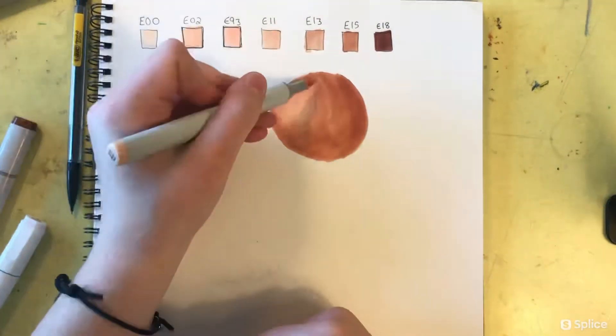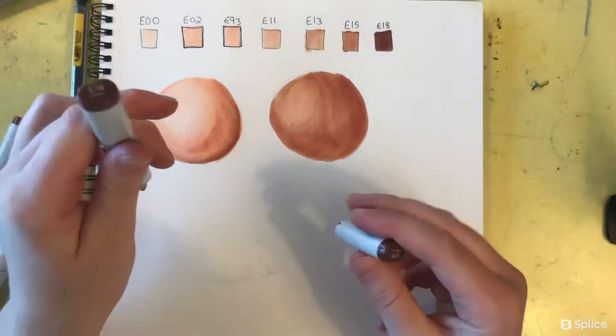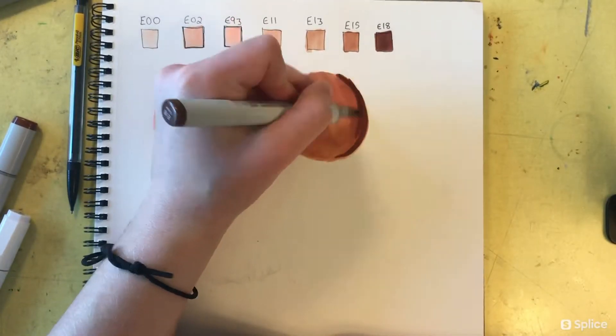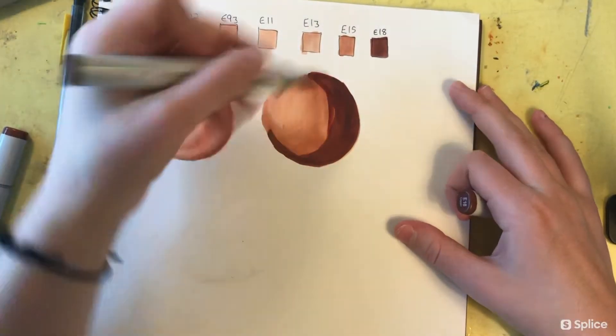It's hard to use the E18 marker and properly blend it. As you'll see here, I'll do my best to blend the two together, but I kind of need a happy medium between the two.